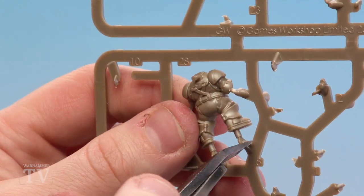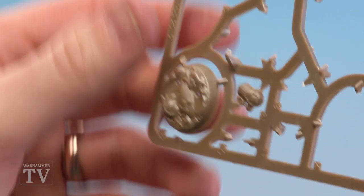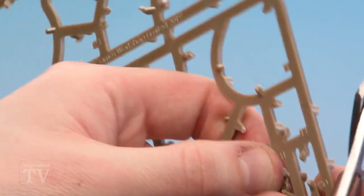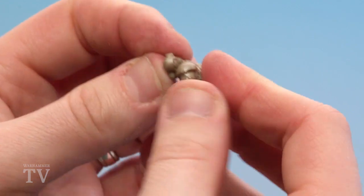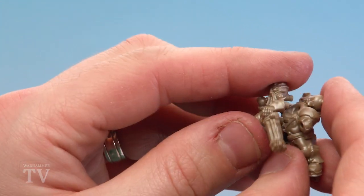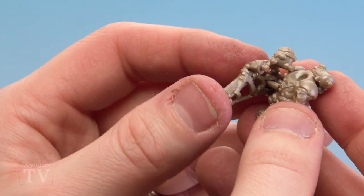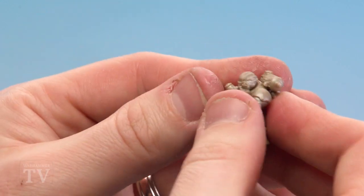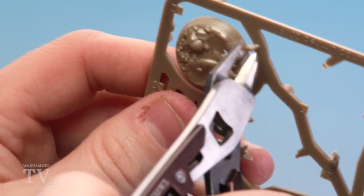Next parts to clip out are 28 and 31 — 28 is the main part of his body and 31 is his backpack. Make sure you have a nice firm grip on him before clipping out. Once parts 31 is clipped out as well, place the backpack onto his torso, then move around to attach his head and his gun. There are a couple of pegs and holes so study the model before you get too far ahead. Align everything up — his arm, the bit that goes into his stomach, his head, and his left arm — and then firmly place them in. The last thing to do is clip out part 32 which is his base — carefully clip that out.